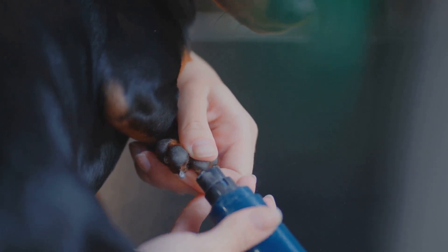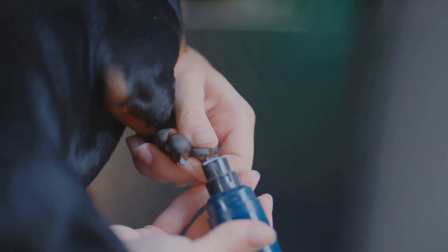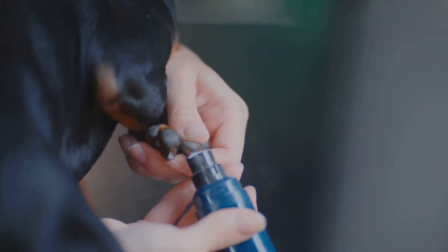When you're ready to clip, hold the clippers at a 45 degree angle and make small, precise cuts. It's better to trim a little at a time rather than risk cutting too much.